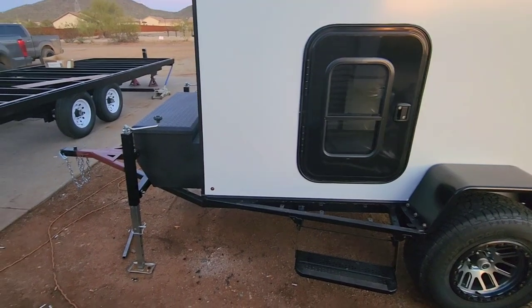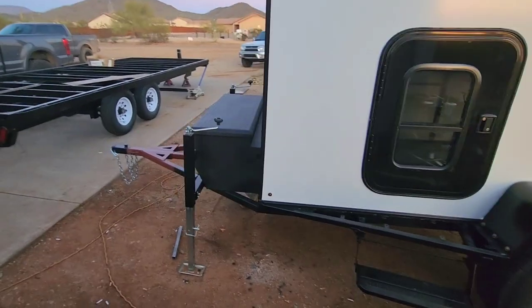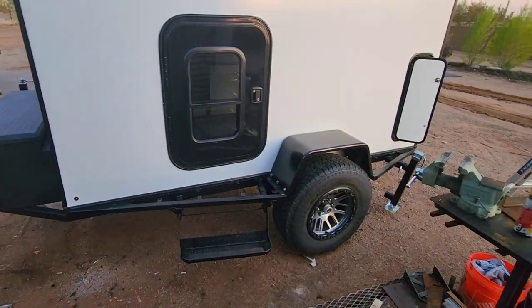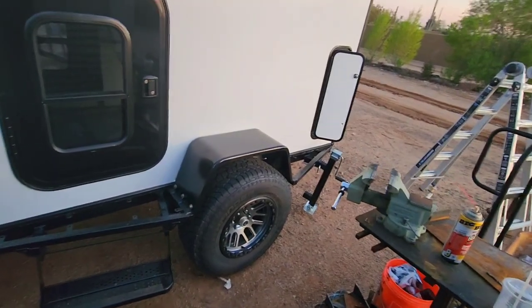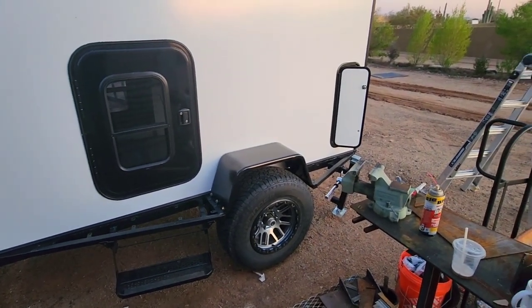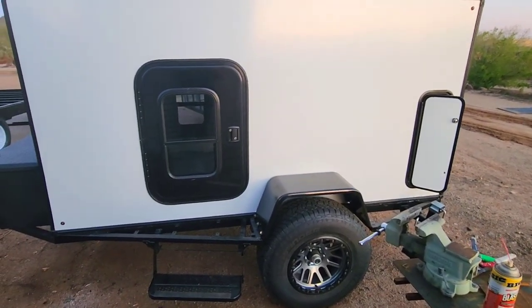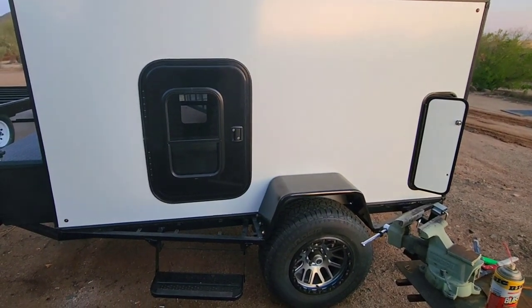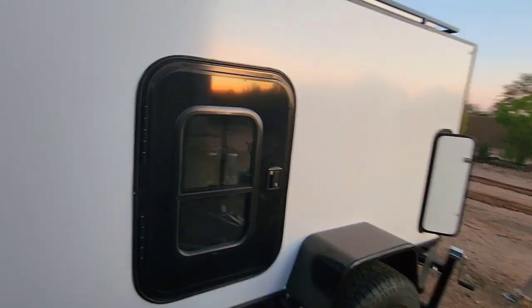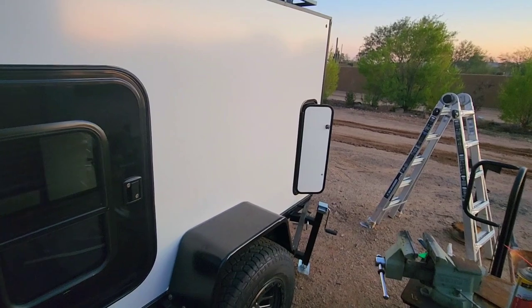My next step is to finish up the wiring so I can make it towable, finish painting the tow bar, and go get it registered so I can legally take it down the road. The reason I want to get it registered before doing the interior is that one of my family members has a nice woodworking shop, and it'll be easier to do all the interior woodworking there since I don't have proper woodworking tools here.